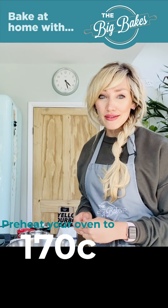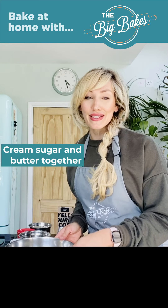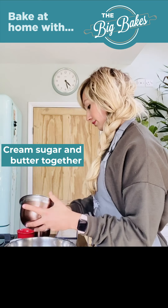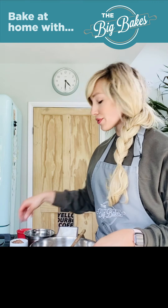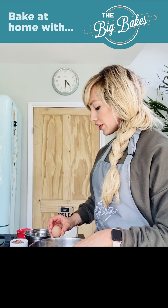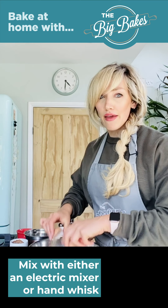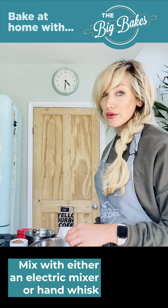To begin with, we're just going to preheat the oven to 170 degrees, and then you're going to put your sugar and butter into the mixing bowl and just cream that together until it is nice and pale and fluffy. Once that's come together, you then just want to add in your eggs. If you have an electric mixer, you can start to beat these together on a slow speed, or I'm just going to do it by hand using a hand whisk.